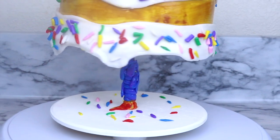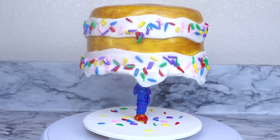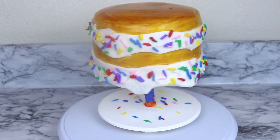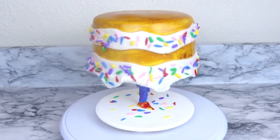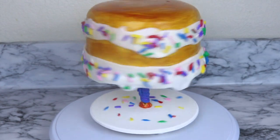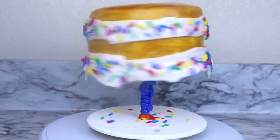And this amazing gravity defying upside down cake is complete! I hope that you guys enjoyed this tutorial. If you did, give this video a big thumbs up and don't forget to subscribe to my channel. Leave comments down below and let me know what other cake ideas you guys would like me to make. Thank you guys for watching — bye bye!